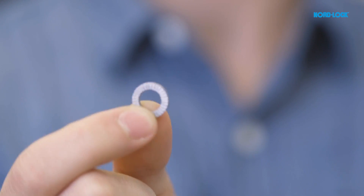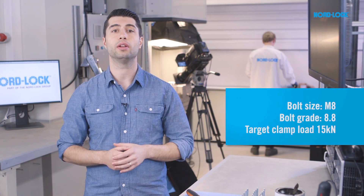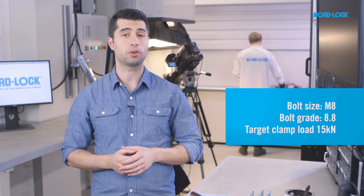We will put it to test against the NordLock washers. We will also consider the simplicity of use, reusability, time and cost aspects. We will use the Junker vibration test to compare five lubricator bolts secured by locking wire versus five lubricator bolts secured by NordLock washers.